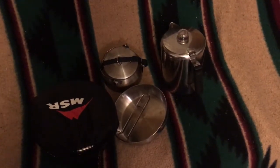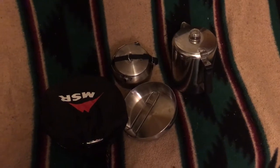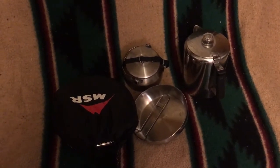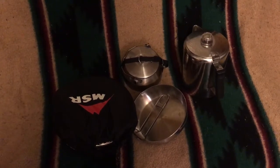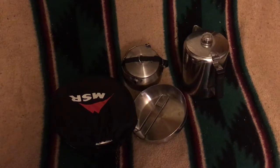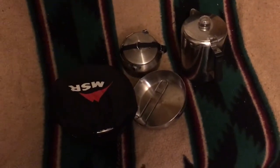Hey guys, Real111T here. I'm giving you a little update video on this cook set that I've been using for a couple years as my main car camping cook set. What I have been using is the MSR Alpine 4.